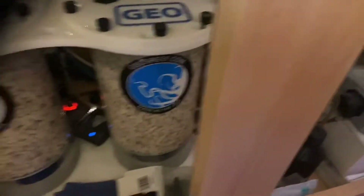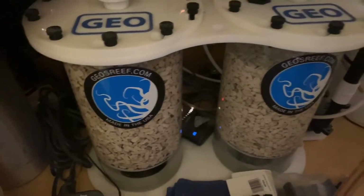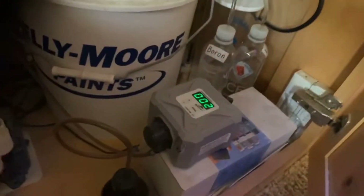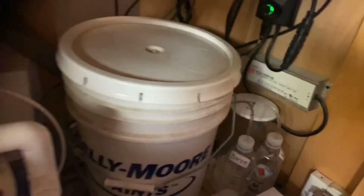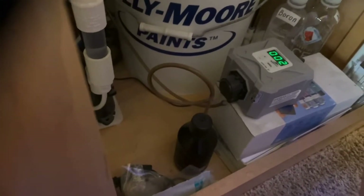The calcium reactor goes up to about 6.7–6.8, the solenoid engages, CO2 is released into the reactor, and it drops the pH back down to 6.5. Calcium, alkalinity, and trace elements all come out of the reactor — but I also dose New Joice trace elements, boron, and alkalinity. I dose 2 milliliters of alkalinity and 1 milliliter of boron per day. Iodide I dose every two weeks — just 1 milliliter across all my systems. Acro Power is dosed at 15 milliliters a day.